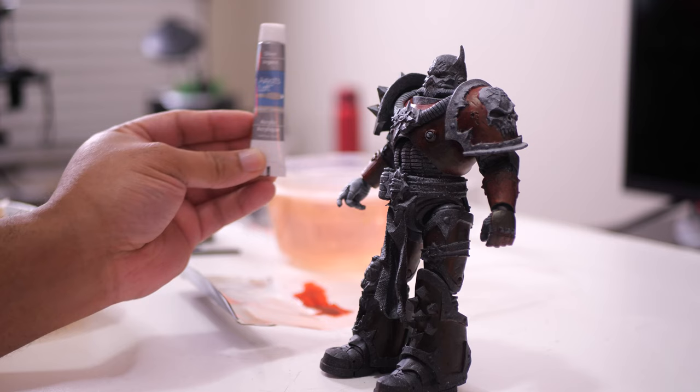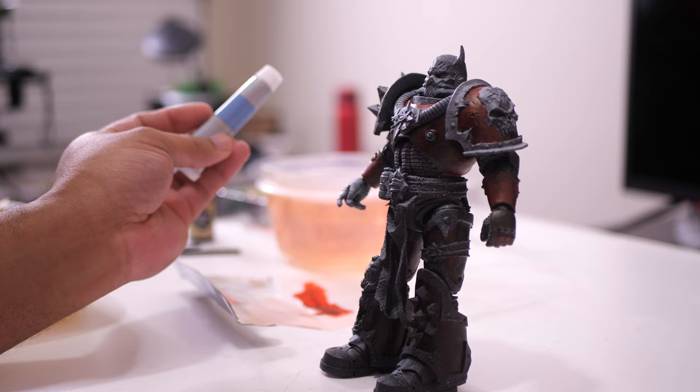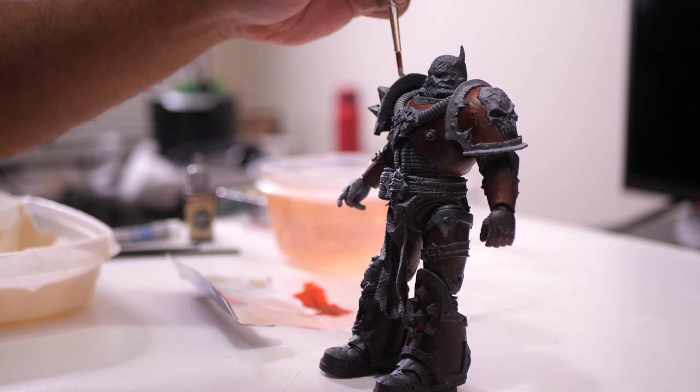I worked on the spikes next. Unfortunately, the Gravelord gray speed paint that comes in the starter set was going to be too dark over the primer. I wanted the spikes to stand out a bit more, so I put the speed paints aside and decided to use good old acrylic paint.